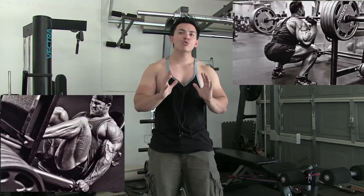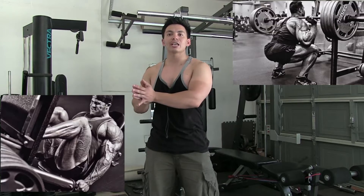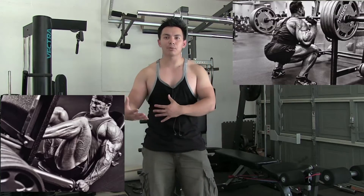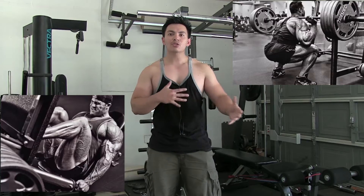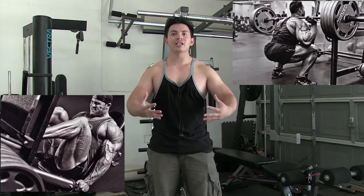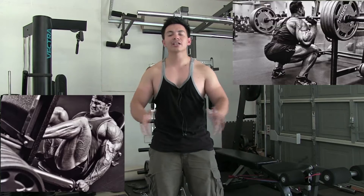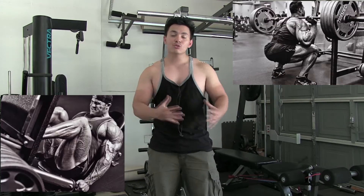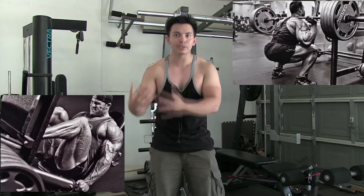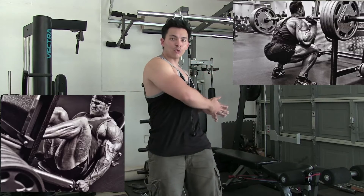Now for differences: you can isolate the quads much more on the leg press than you are able to do on squats. The answer is simple — when you are performing squats, you have to make sure your core is tight, your back is aligned, chest high, and you have to balance between your left side and right side. Which is why you are able to do a lot more weight with the leg press than on the squats.